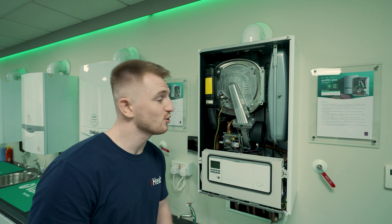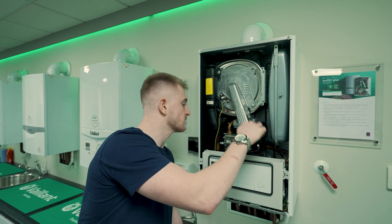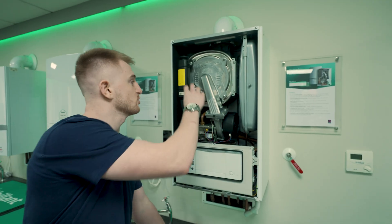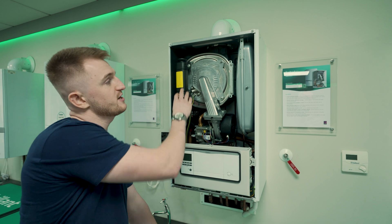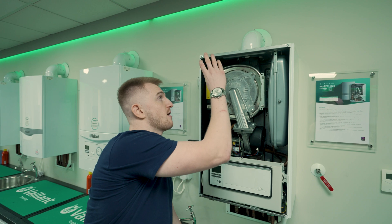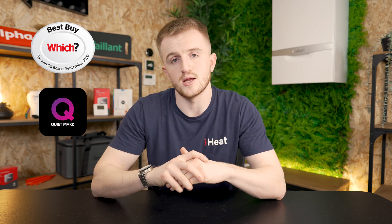Let's take a look inside. Cover's now off the Plus. You can see we've got the vessel over here on the right, you've got your pump and condensate trap down there, you've got your heat exchanger which is, of course, stainless steel, and then you've got your silencer for the fan. This, alongside the insulation, also adds to the QuietMark accreditation. You've then got your flue out the top — this boiler does not have a rear flue option. The EcoTech Plus is a Which?-approved boiler, also featuring the QuietMark as previously mentioned. The QuietMark accreditation means the boiler runs at a lower decibel than those boilers that don't have the accreditation, meaning when it is running inside your home, you'll barely be able to notice it.